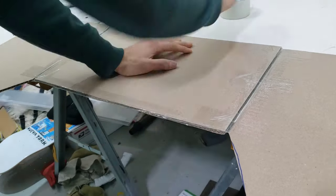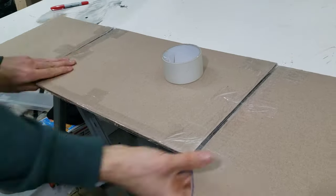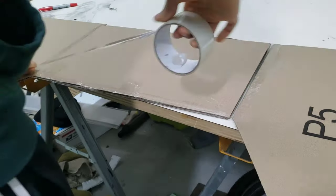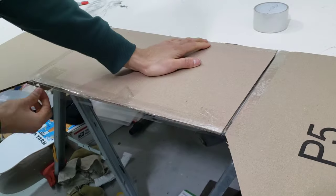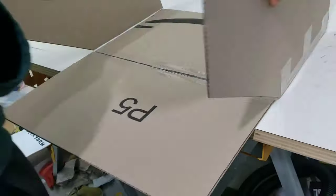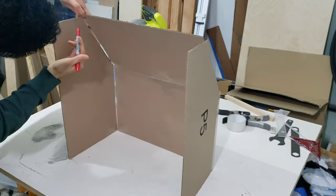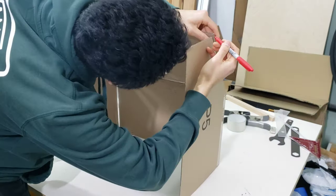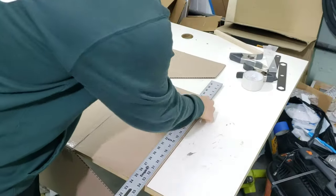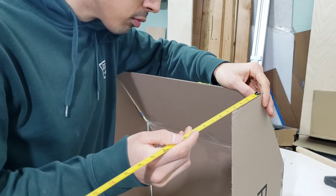One thing I didn't take into account when taping these pieces together is there will be a slight gap between the two cardboard pieces — maybe an eighth to a quarter of an inch. You may have to trim a bit of the material off after it's taped up, like I did here. It was only about a quarter of an inch but was quick to trim off — just keep that in mind.